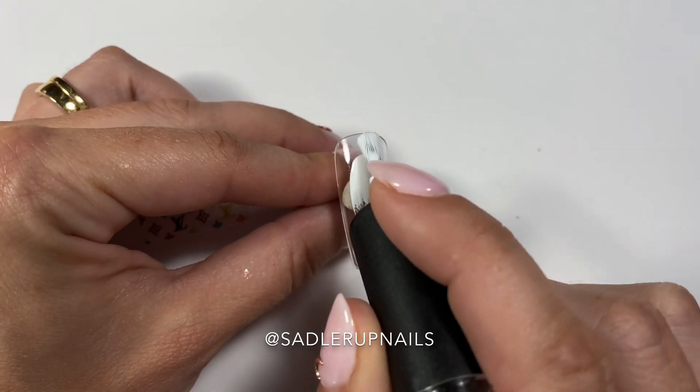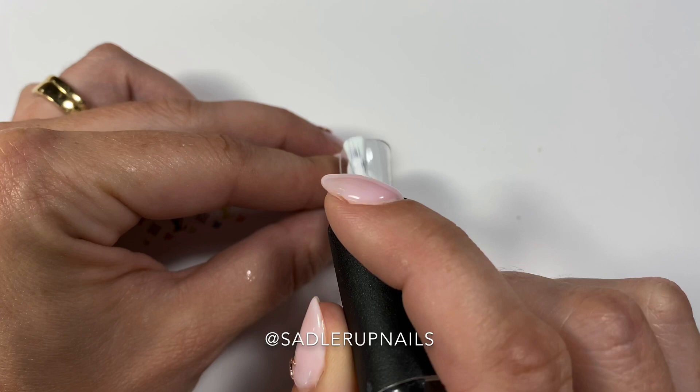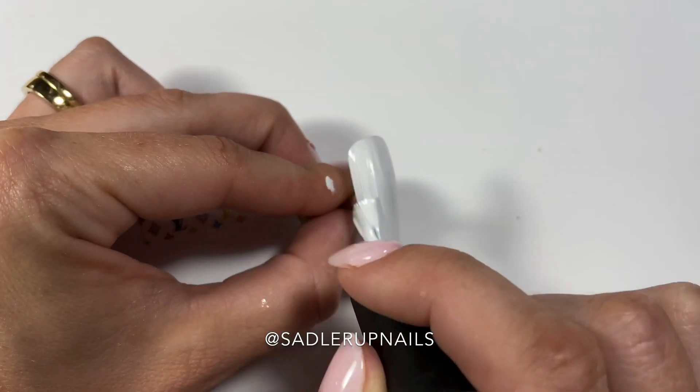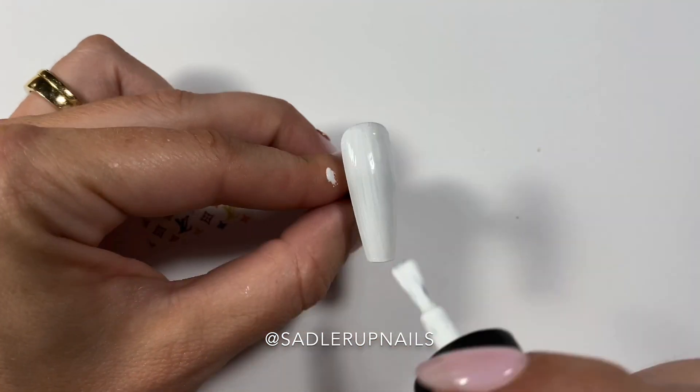They are gel and the Protein Bond works really well to bond any gel polish to them, and I've never had any issues with that. We're going to work smarter and not harder, so we don't buff the nails.